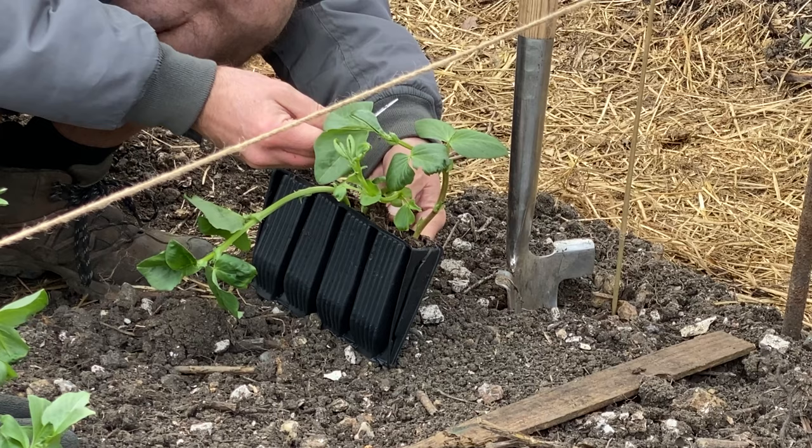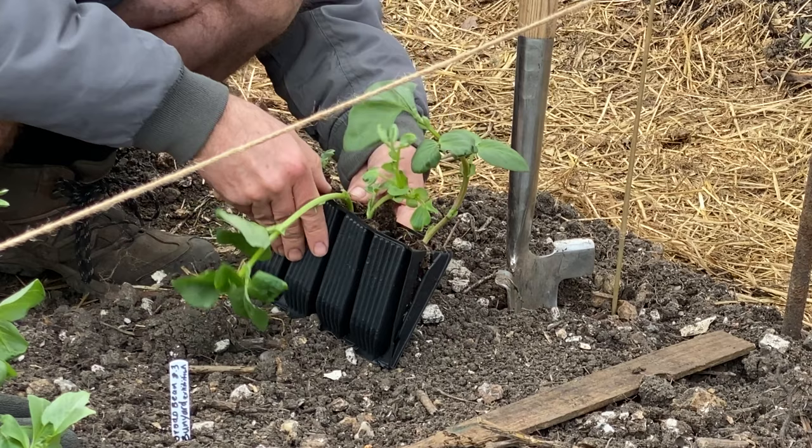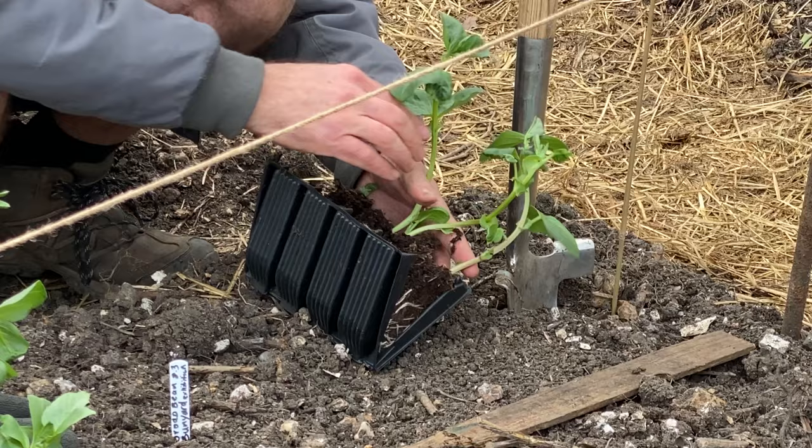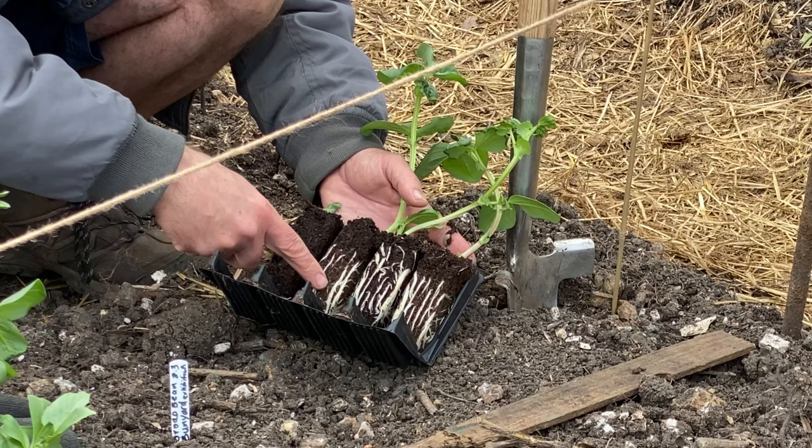This is broad bean Bunyard Exhibition because I'm going to do an exhibition afterwards. I know broad beans like a long root, that's why I got these root trainers. Oh my word, look at that root system - I don't know if you can see that but it actually works guys! I can't believe it.